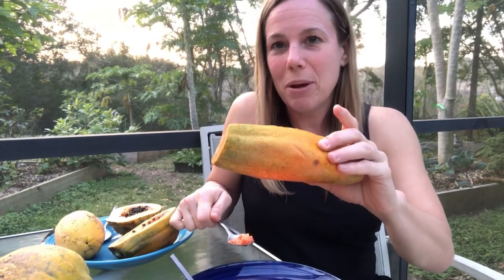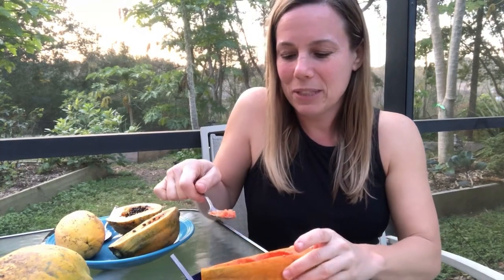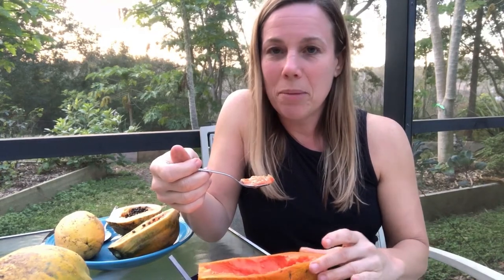When I buy the papayas, I'm buying them so that they are almost yellow. I buy the ones with the most yellow and I don't care what size it is, just because I know those ones will ripen up a little bit more when I leave them sit on my counter to ripen up all the way.